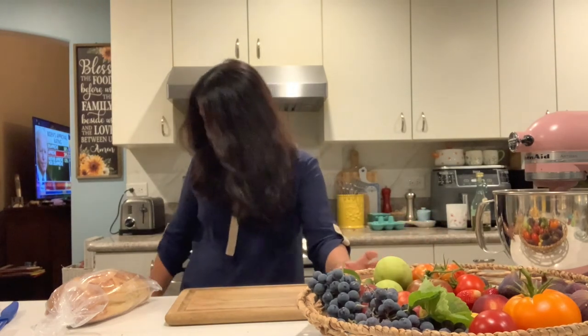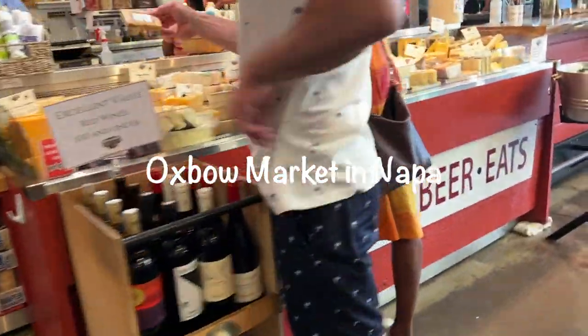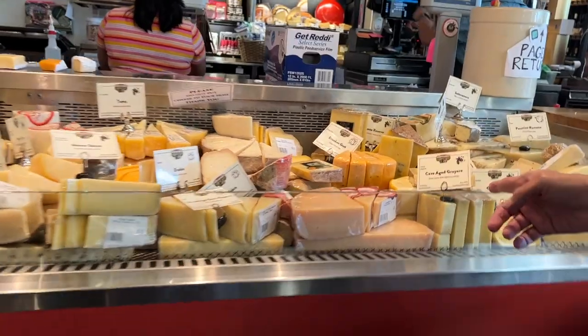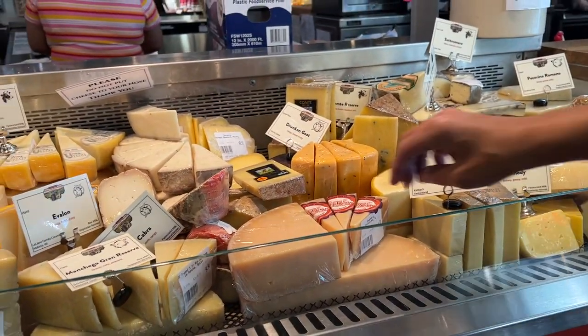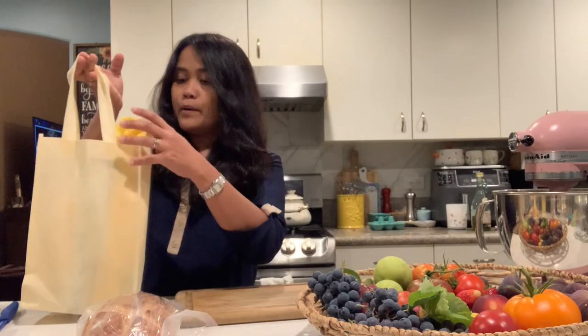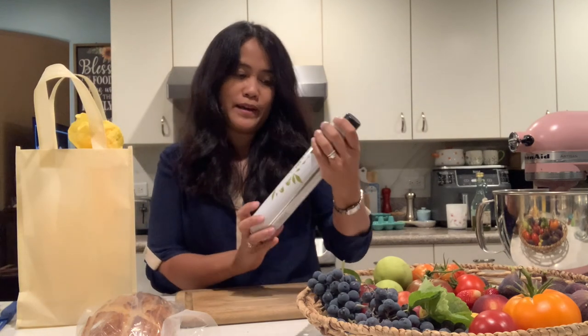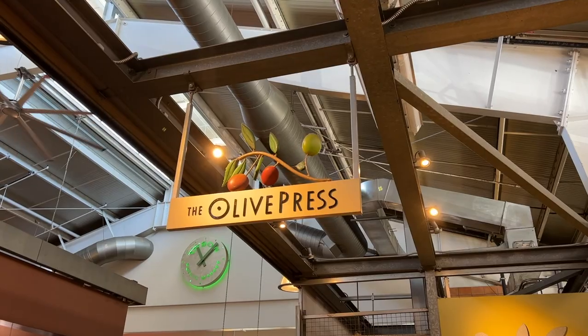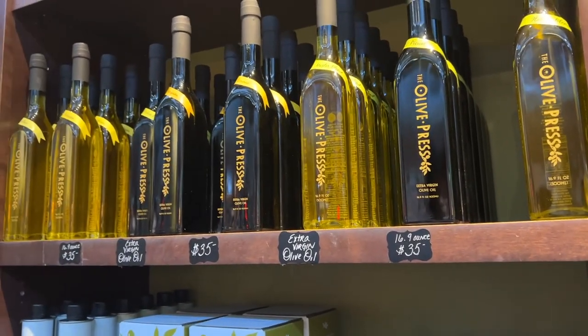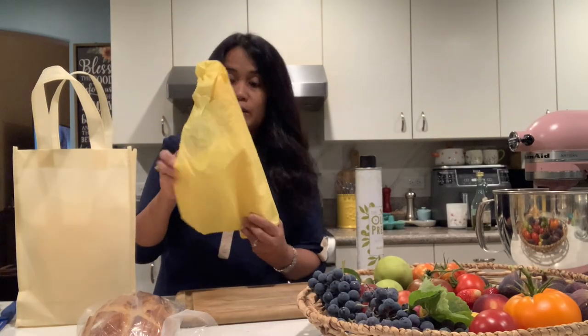And then the cheese that we got from Oxbow Market in Napa — look at all the cheese! Savory — we had that before. We also got some olive oil — look at this beautiful olive oil from the Olive Press. We are here at Olive Press, look at this. And then we got this other olive oil too.